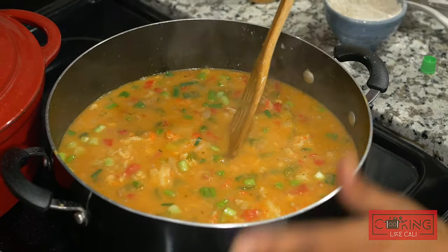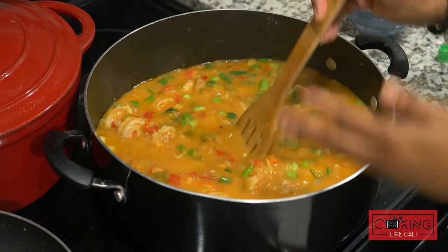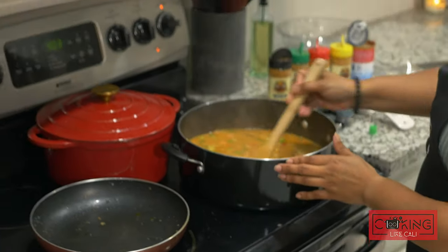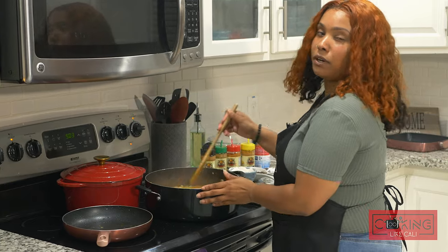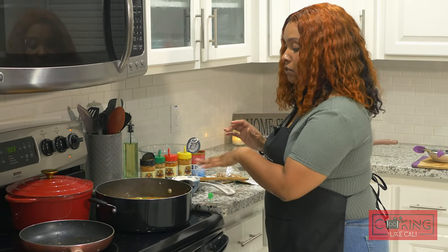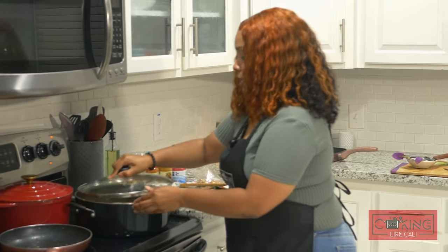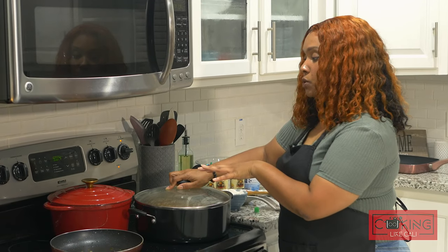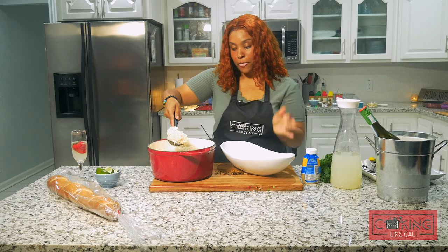This is homemade etouffee — I've seen a lot of boxes with dried vegetables and dried seasoning that have been sitting in a package forever. Why not make it at home? It's cheaper and it tastes better. This will feed quite a few family members — for about 25 to 30 bucks you can feed a lot of people, you can have a party off this. I'm going to cover our etouffee and let it simmer about 10 to 15 minutes. Turn it down to medium low and don't let it get to a complete boil.